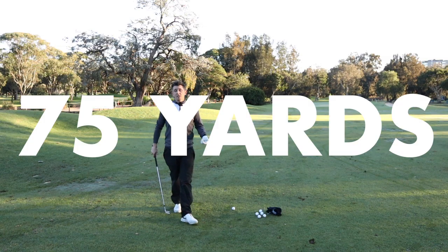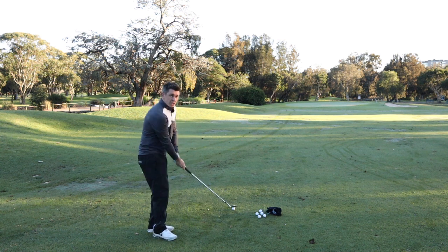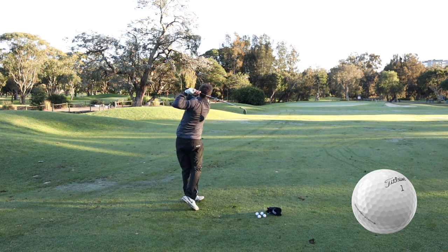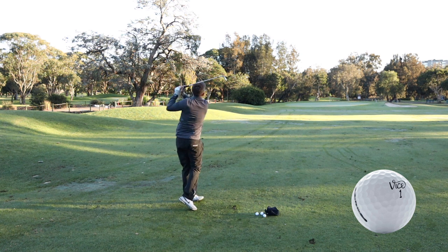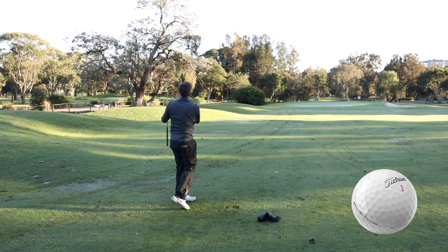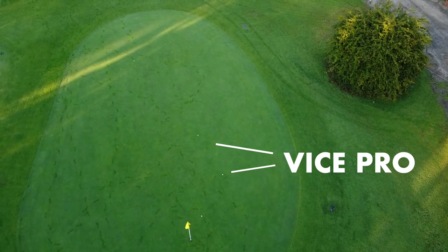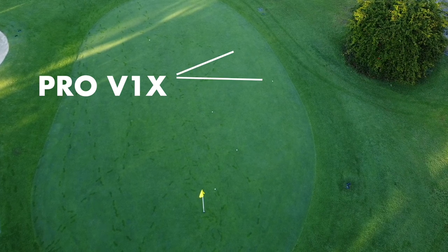Now we've moved back to the 75-yard shot — for me that's probably a three-quarter 54-degree wedge — and we'll see what it does, how it feels, and how it lands. The Pro V1 is the first one where you see that little bit of zip back. The Vice Pro does stop nicely after a couple of bounces, and the Pro V1X — even though not hit perfectly — stops sharper than the Vice.